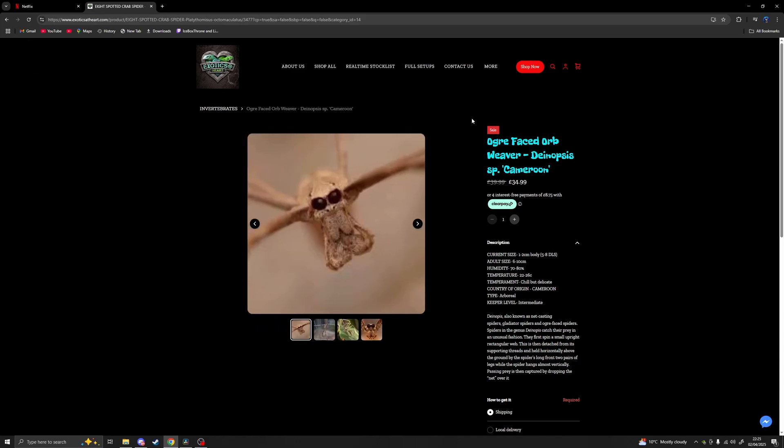Other than that guys, I hope you did enjoy the video. Comment down below your favorite millipede species and I'll see you in the next one. Peace out.